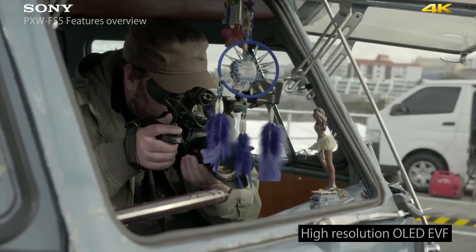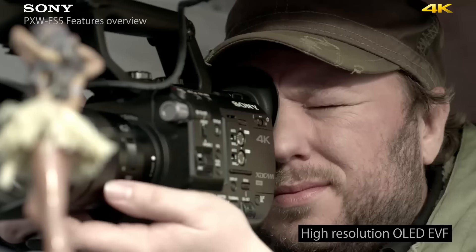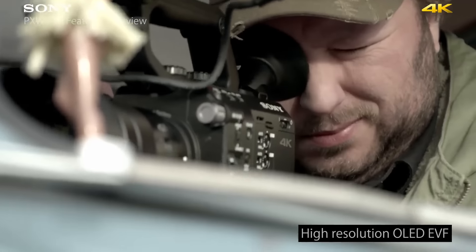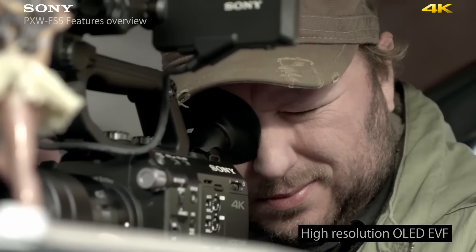This camera doesn't just have an LCD display — it also has a high resolution electronic viewfinder with an OLED display. That means you've got very rich blacks and great image resolution, so when you're shooting just using the eyepiece alone you're not compromising the images you can see, giving you accurate focus and good framing.